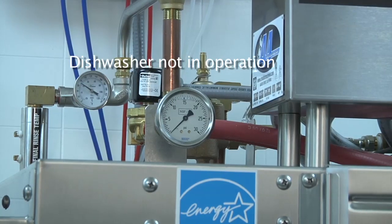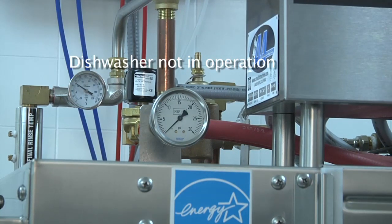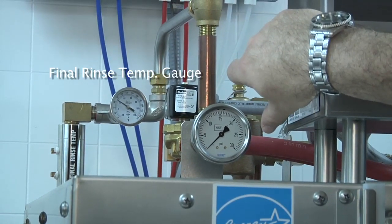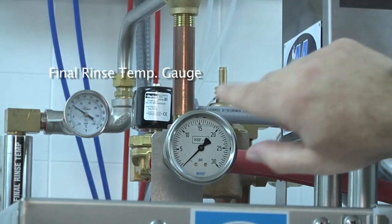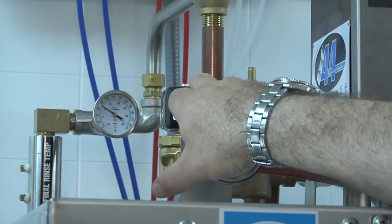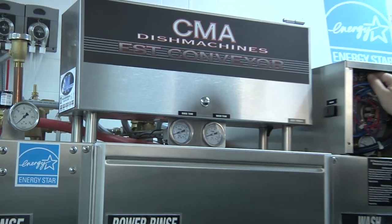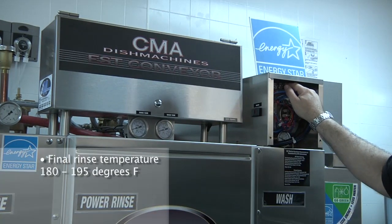Now it's time to turn our attention to the final rinse and the ETEM booster heater and its thermostat. The temperature gauge is located on top, on the right hand side of this machine, where the final rinse goes into the machine. You want to observe the temperature while the final rinse is running and you have racks going through the dishwasher. Adjust the thermostat located inside the ETEM booster heater — the final rinse temperature needs to be set between 180 and 195 degrees.